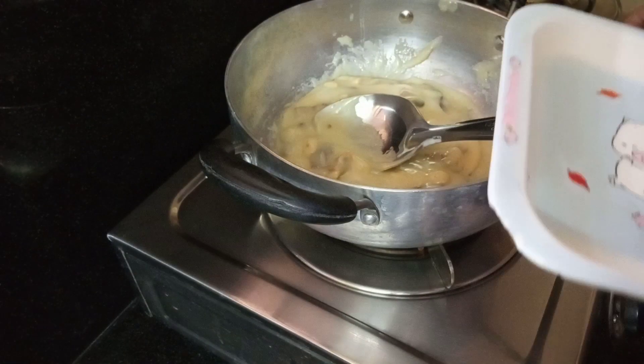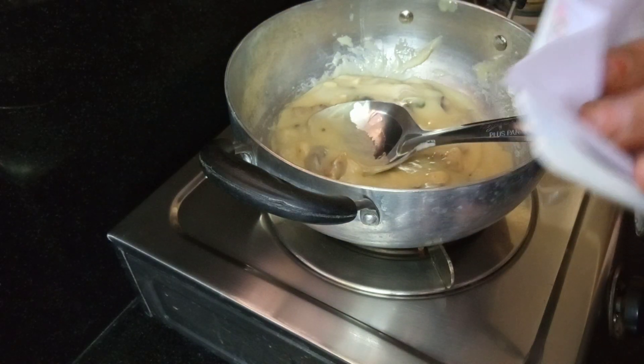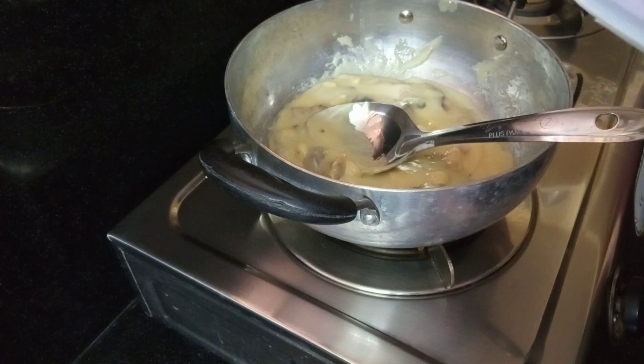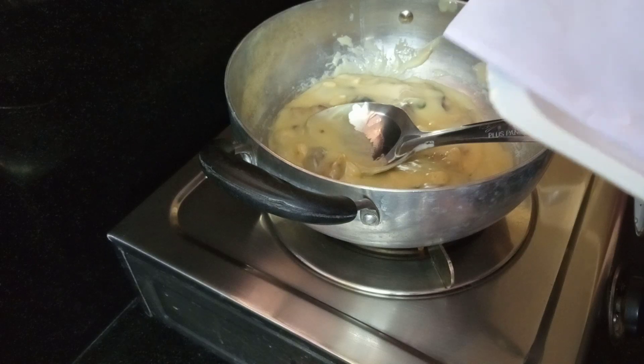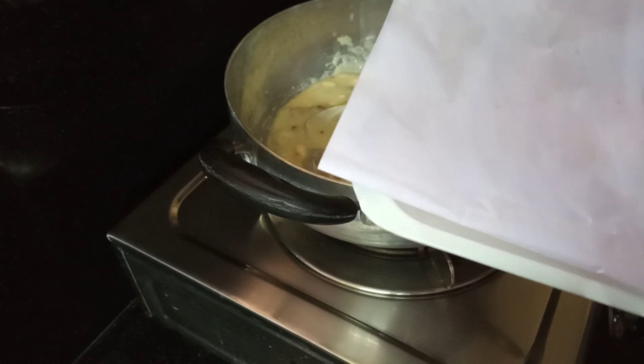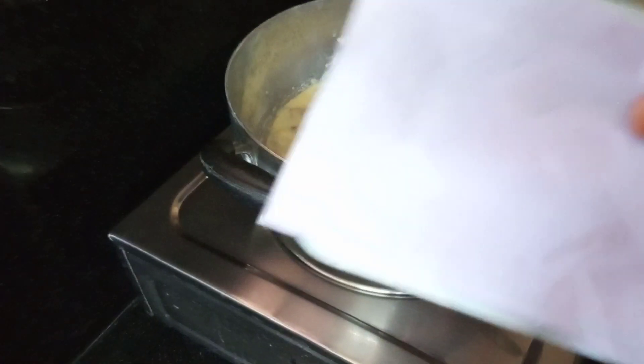Cook for 2 minutes on the flame. Put the butter paper on the plate. Use the butter paper to line the plate and apply water pressure on it. This is butter paper — you can prepare it easily. It's good to use butter paper.